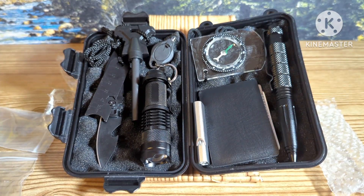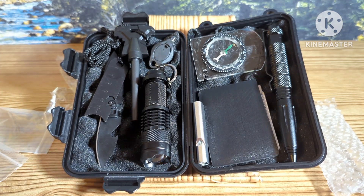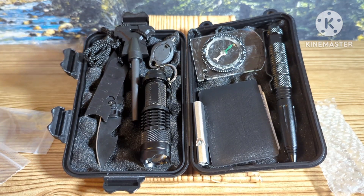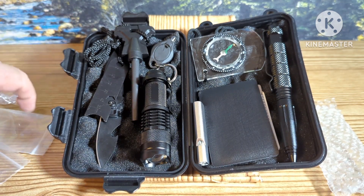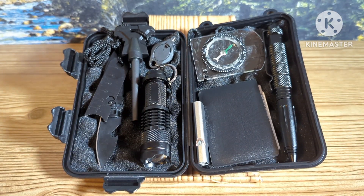That is basically everything that comes in that survival kit. There are more expensive ones — I think this is the cheapest one out there. I can't remember what the price is on this thing, but that is everything on that.